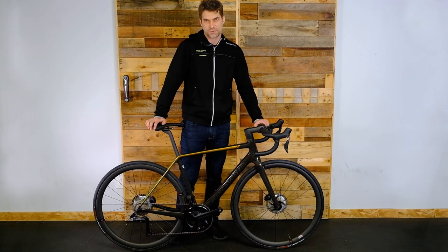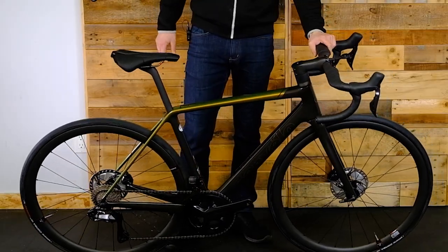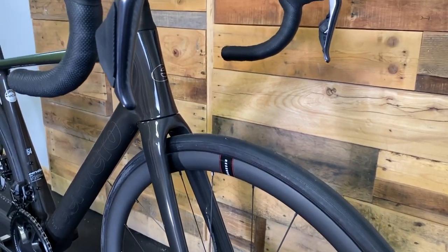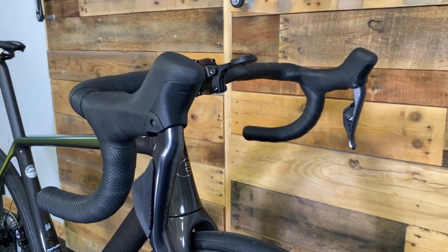Hey everyone, welcome back once again to the bike store here. It's Mitch again. We're looking at another product we have today. We've got this lovely new Cervelo R5 in — we've got a couple of these in the store right now.